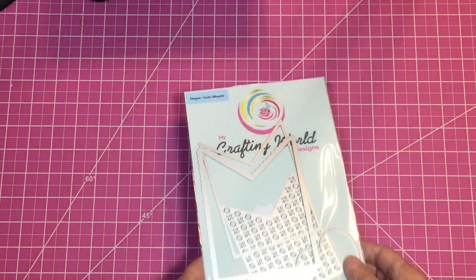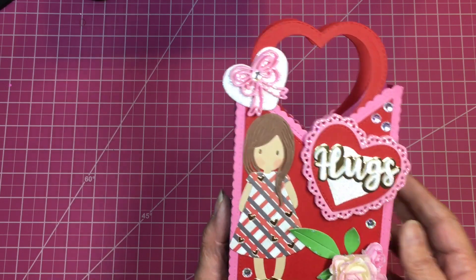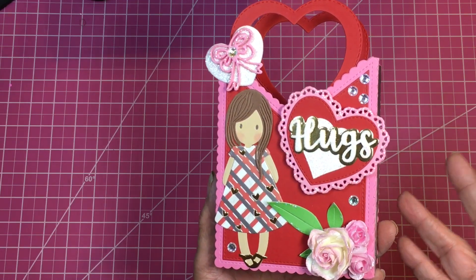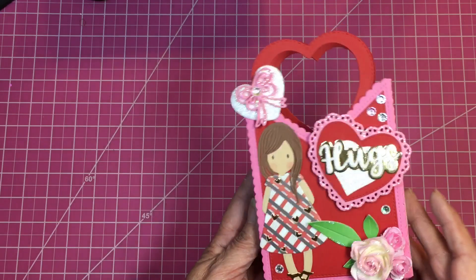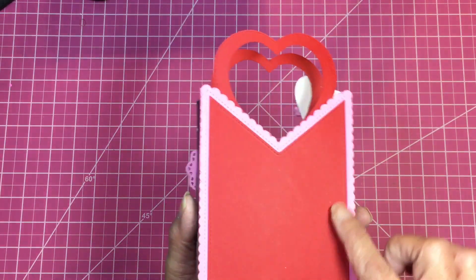I asked her if she minded if I made a box like she did, and she said of course not. So I made a box, just slightly different. Here is my box! It doesn't have to be Valentine-themed even though it has a heart — we use hearts all the time.